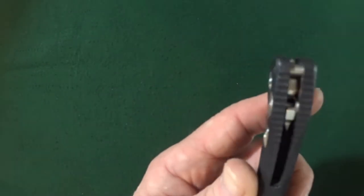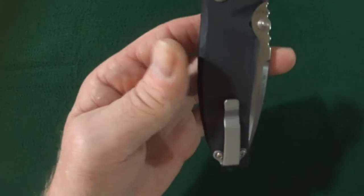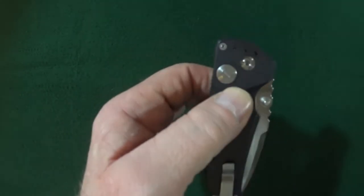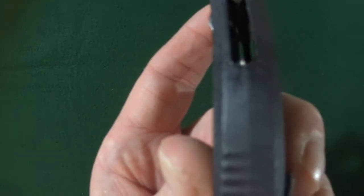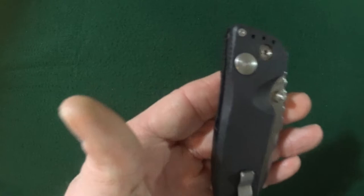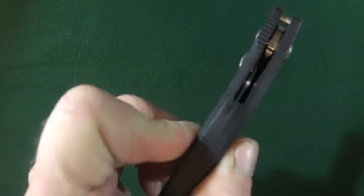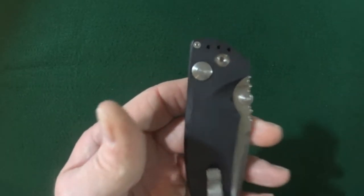If you look at the spine of the handle, you can see it is pretty much closed construction. Hogue is actually calling this handle a one-piece design. However, if you look really close, there is a seam there, so it is in fact two pieces that are more or less glued together because there are no screws for you to completely take this apart.